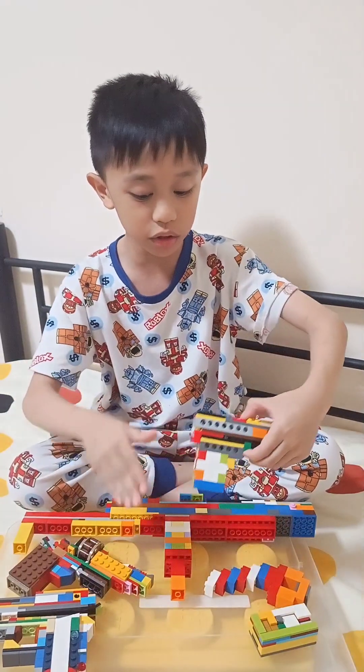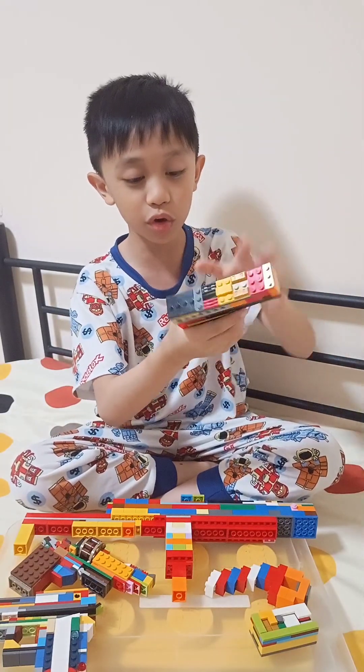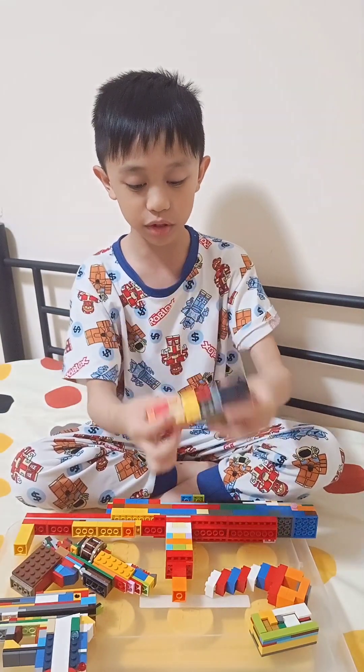We have one more handgun before the big rifle. This is a mini Glock 17. It has a slide, there's a hole there maybe to put shells, and then a mini magazine. It's a very small little pistol.